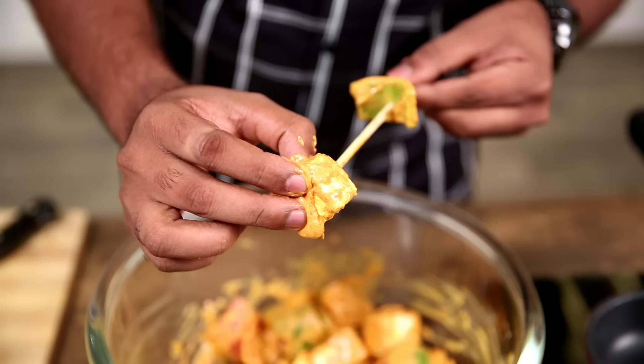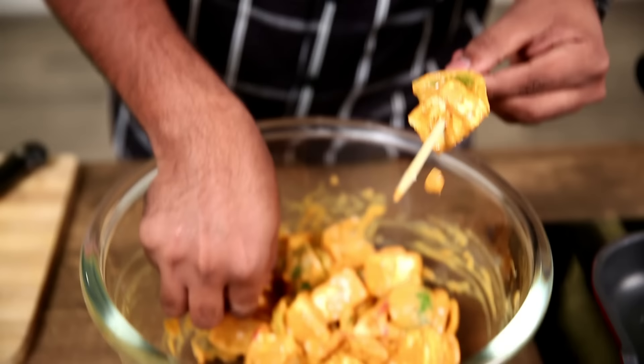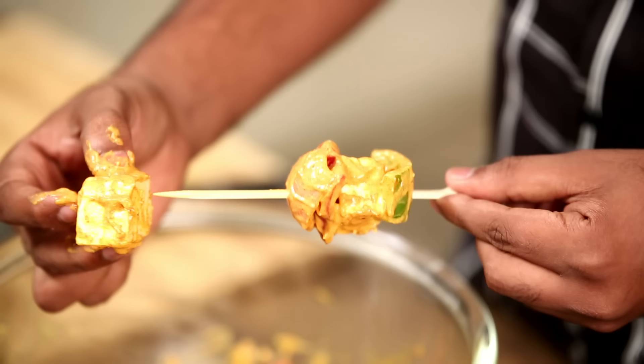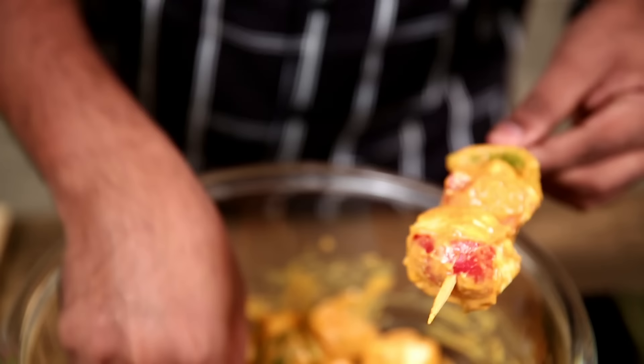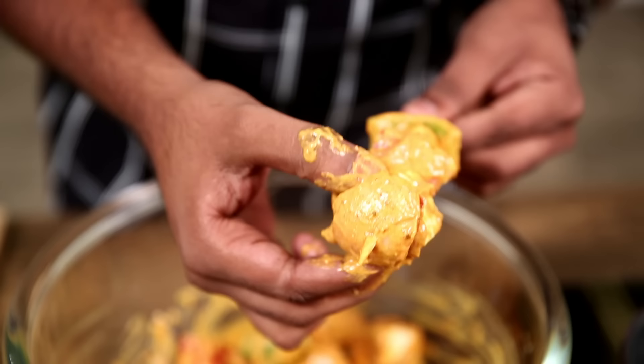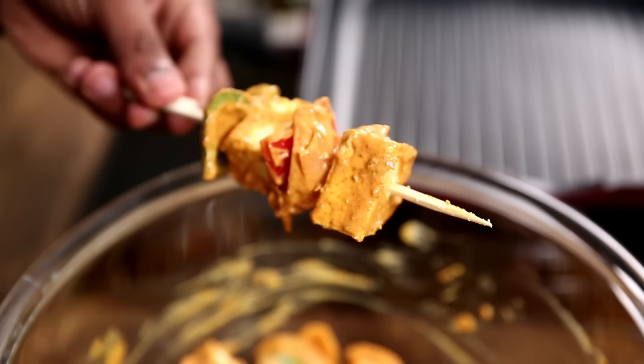Now that this is marinated, let's start putting these Vegetables and Paneer on a skewer. I'm going to keep alternating Vegetables and Paneer. You can follow a pattern or go as random as you wish. Just make sure each piece of Paneer has a Vegetable before and after it.